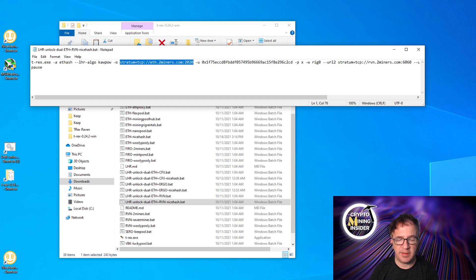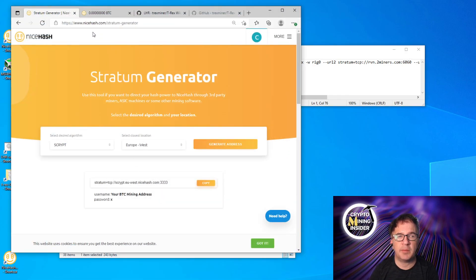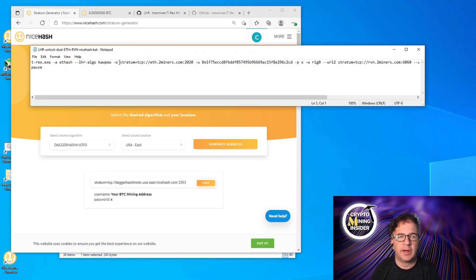Fortunately, NiceHash supports a bunch of different coins. Go into their Stratum Generator at nicehash.com — there'll be a link below. A complete batch file will also be pasted in the description with a placeholder for your wallet. In the Stratum Generator, choose the desired algorithm — Ethereum, which is Dagger Hashimoto — select your location (USA East), and generate it. That gives you the stratum server address. Come to the first '-o' in the batch file and replace it with this stratum server.